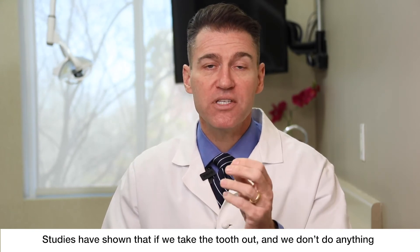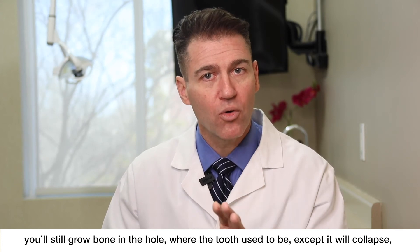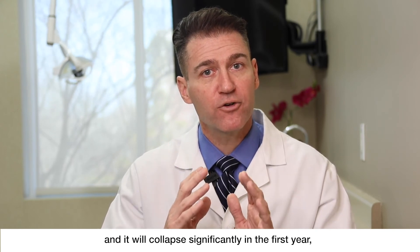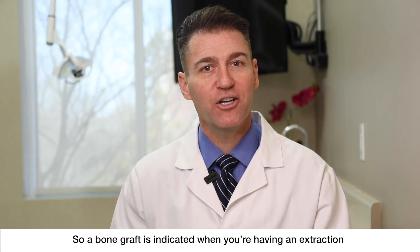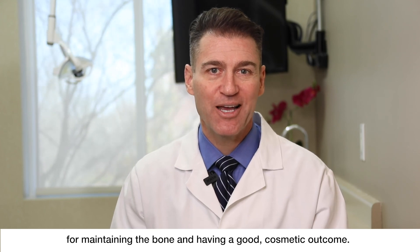Studies have shown that if we take the tooth out and we don't do anything, you'll still grow bone in the hole where the tooth used to be, except it will collapse significantly in the first year. So we don't want that collapse — we want to keep it nice and thick. A bone graft is indicated when you're having an extraction for maintaining the bone and having a good cosmetic outcome.